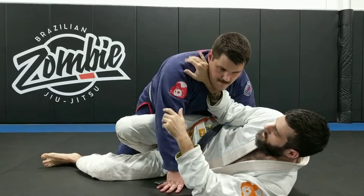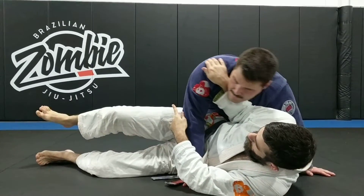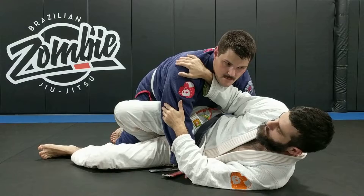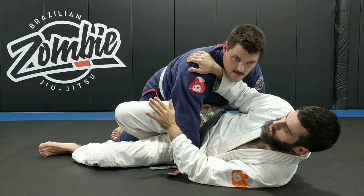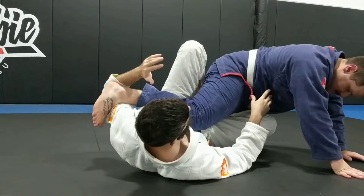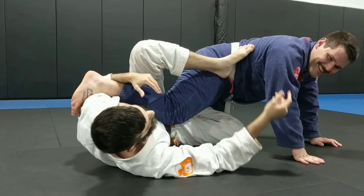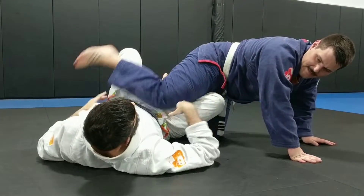People will get frustrated here if you can really stick to them, and they'll start trying to pick their leg up to get rid of it. If you're really paying attention, that's the best time to do it. When they go to lift it, you're going to really send them over because they're throwing their own weight over — they're going to throw themselves if you follow it and time it right.